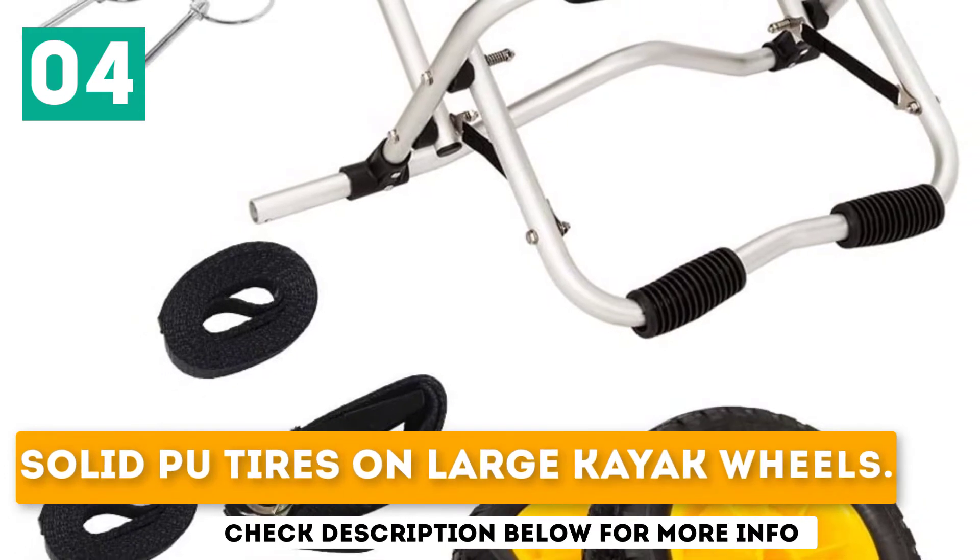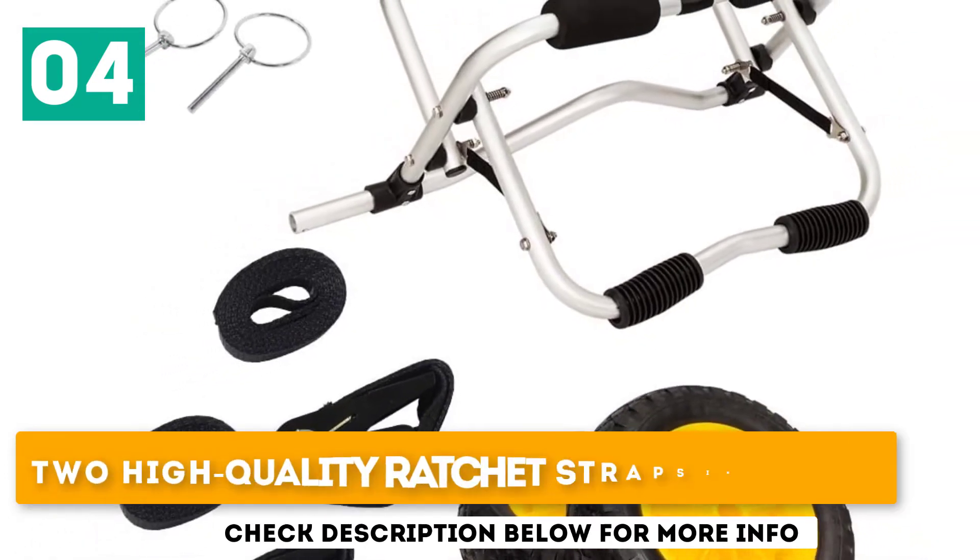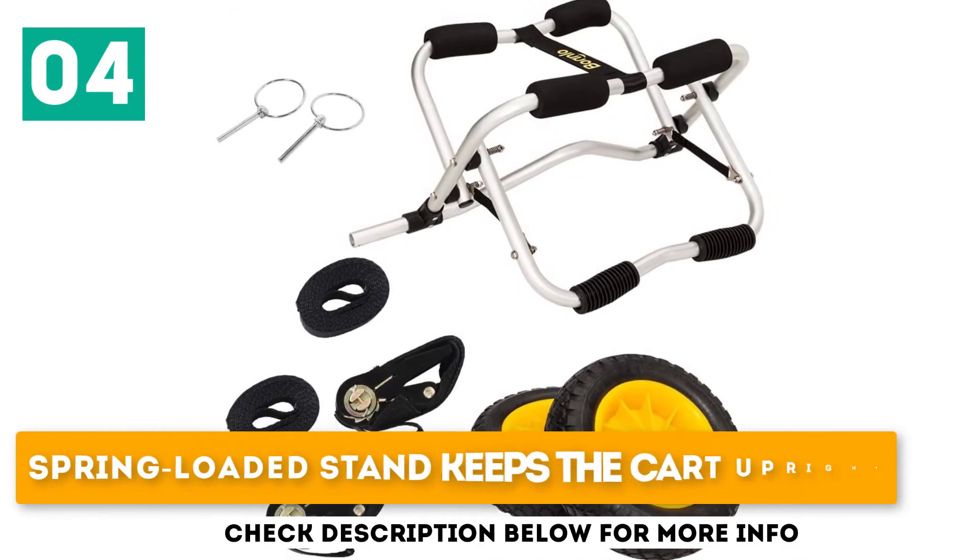Solid PU tires on large kayak wheels. Two high-quality ratchet straps included. Spring-loaded stand keeps the kart upright.